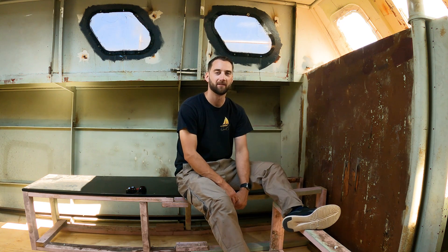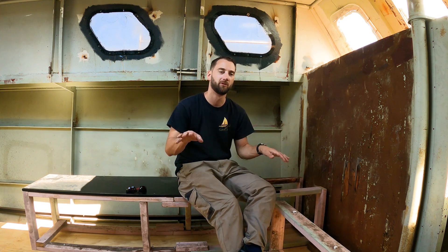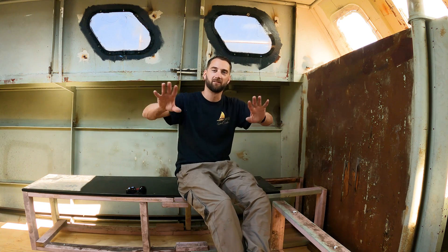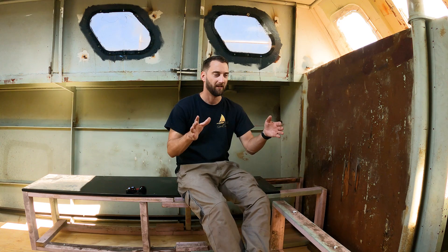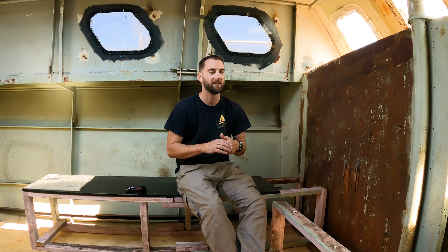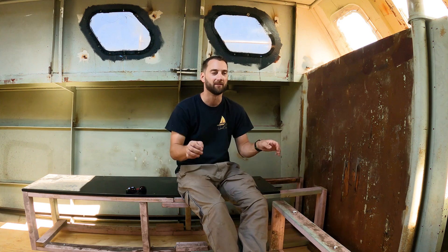We put it out to everyone and got a ton of good feedback. A lot of good points — some stuff we didn't consider, some we did. One suggestion was having a split-level floor: one level here and then lowering the couch section to gain headroom without altering too much of the storage and function of the boat. That was seriously considered.